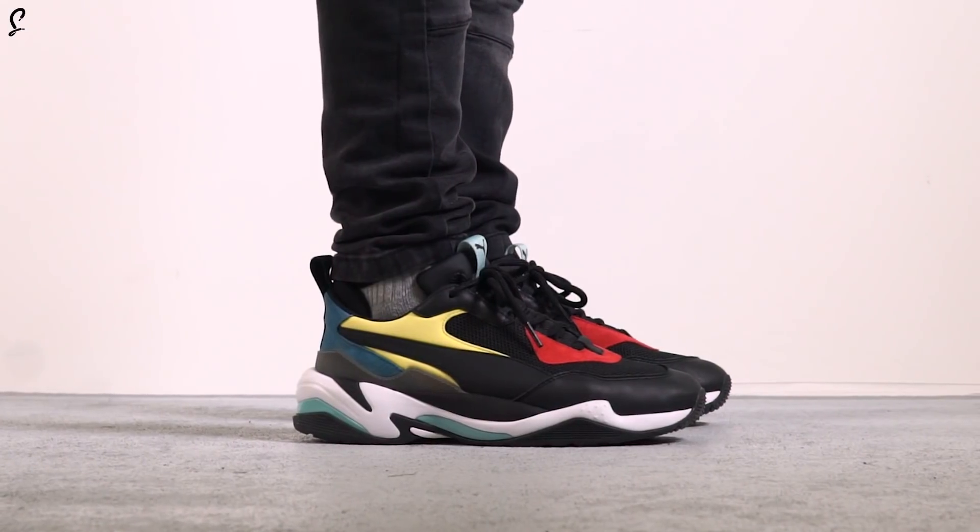Not a retro — this is a brand new silhouette from Puma and it's probably the best that they've done. I've got quite a few pairs of Puma and this will instantly go out there as their number one pair without a shadow of a doubt.